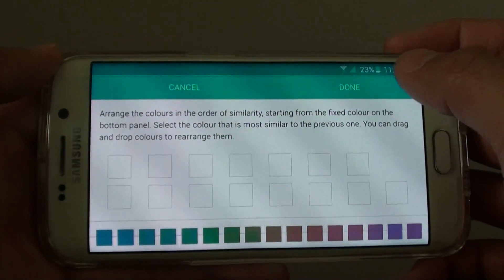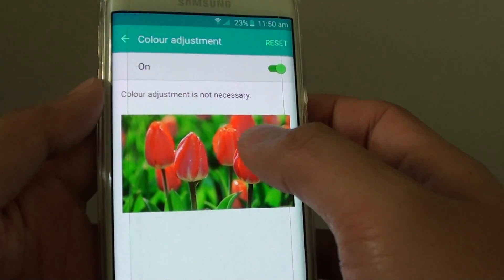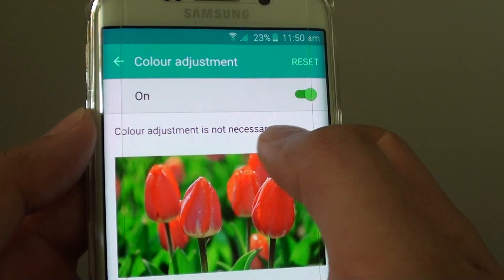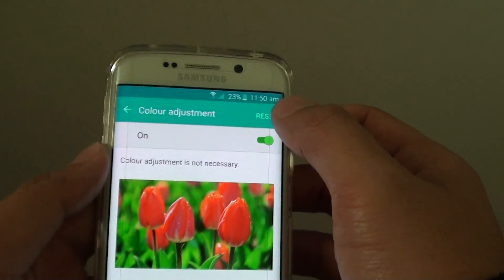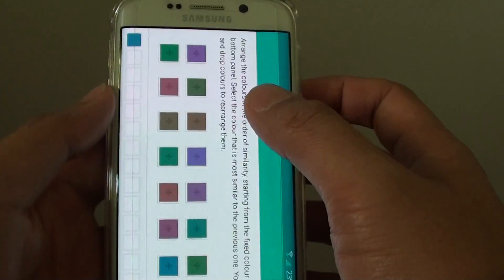Once you have completed, tap on the done button at the top. If it says color adjustment is not necessary, you can tap on the reset button and then tap on start again if you want to give it another go.